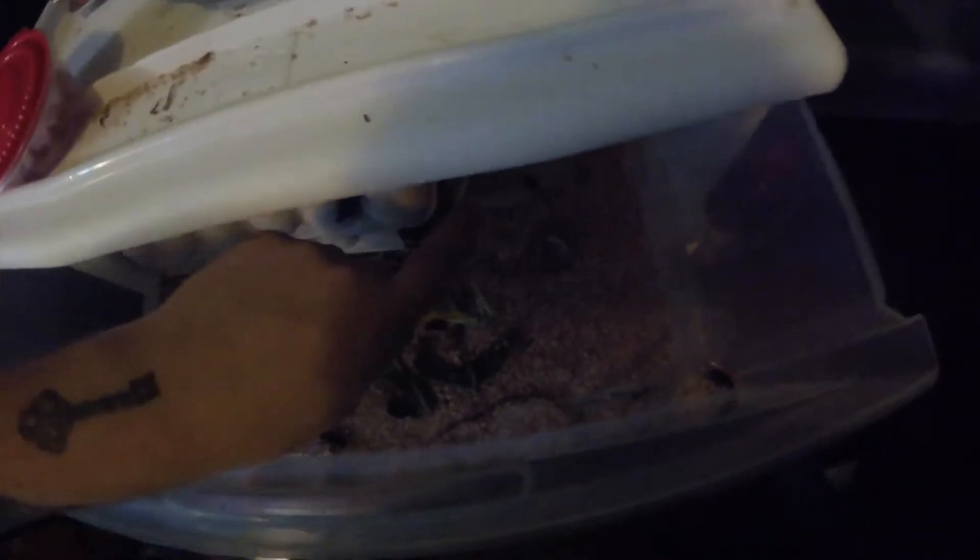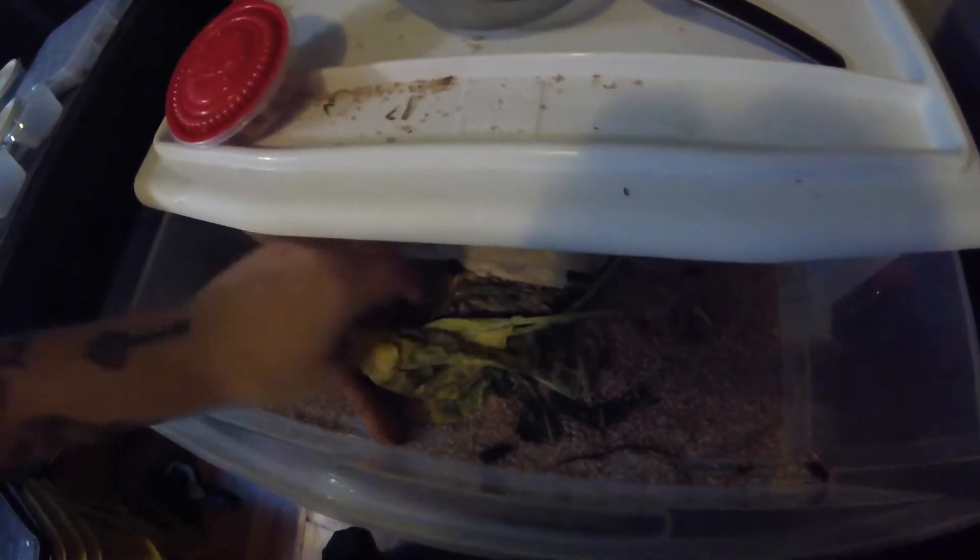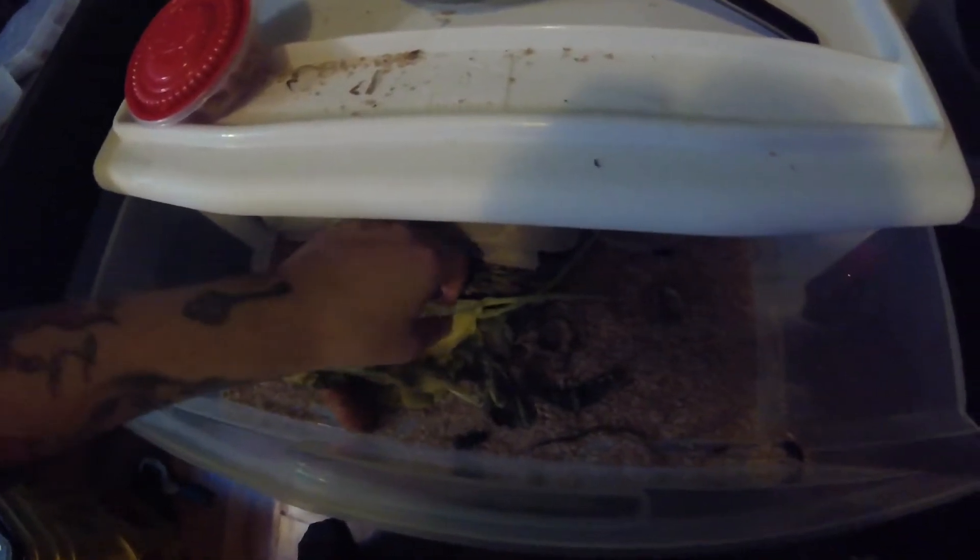There's my water right there. I feed carrots, collard greens, dandelion greens, and potatoes.